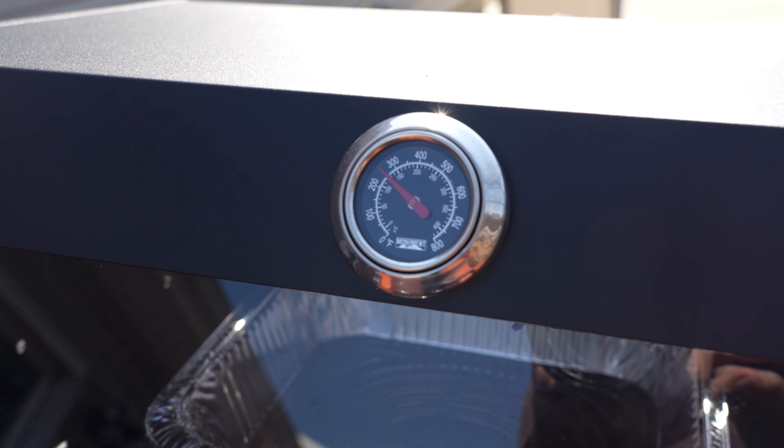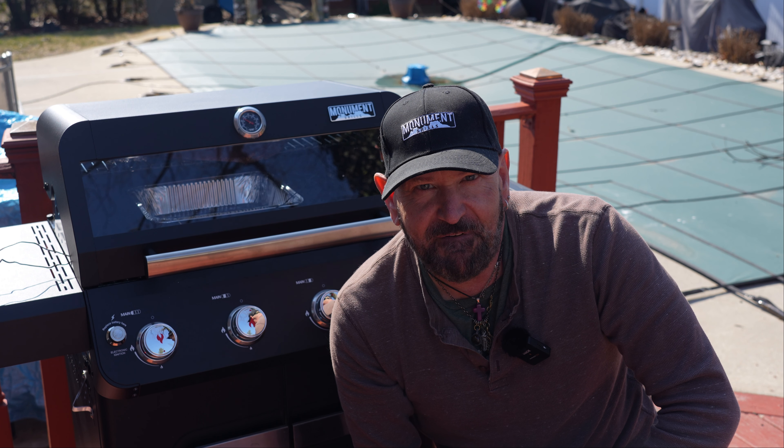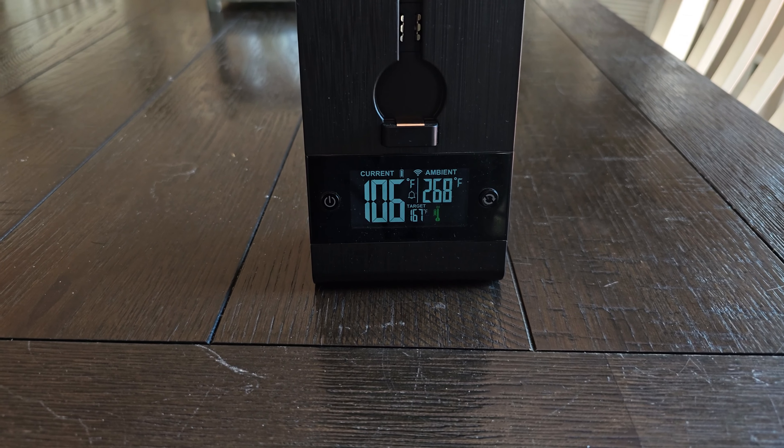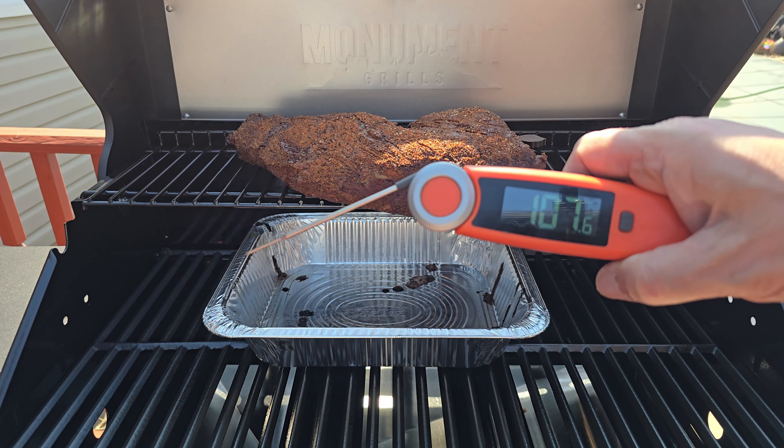Once you've got it all rubbed down, head over to the pit. Firing up your Monument gas grill could not be more simple: turn that gas on, open up the hood, all burners go to high, hit ignition. Once you confirm you are fired up, shut the hood. Now let's turn our attention back to that tri-tip.